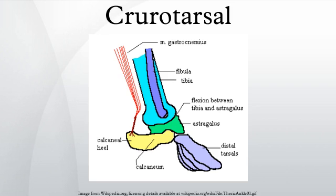A crurotarsal joint is situated between the bones of the crus, i.e. the shin, and the proximal tarsal bones, i.e. astragallus and calcaneum. The ankle joint of therian mammals is a crurotarsal joint, with the main joint of ankle bending between the tibia and the astragallus.